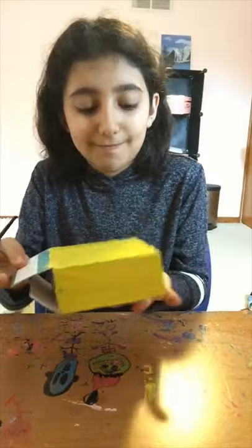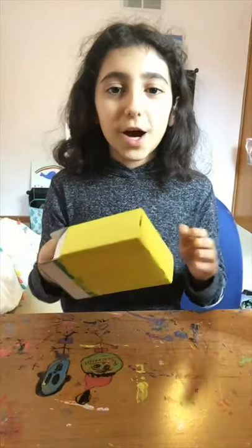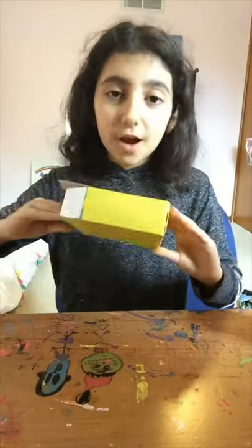Now we wait for it to dry. Once you've painted your box and it is fully dry,